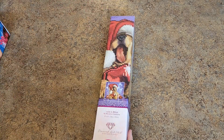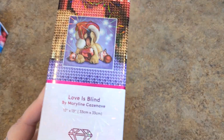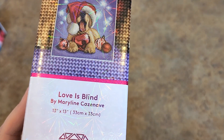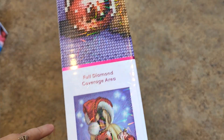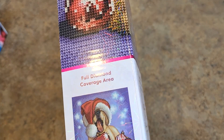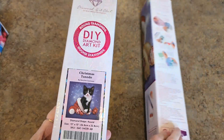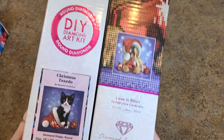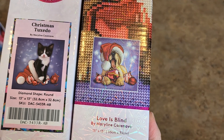Let's continue. Next up is a Hobby Lobby special — Love is Blind by Marilyn Kesnev, 13 inch by 13 inch. Super cute, got this little puppy. Now this was a sneak peek that I had and it's kind of a companion piece. Look at them — do they not go together perfectly? Were they not meant to go together?